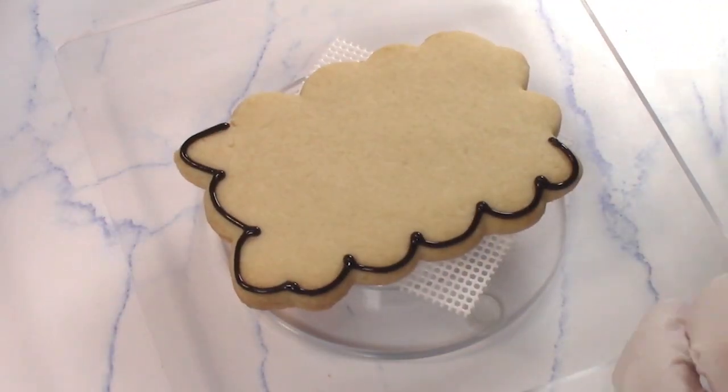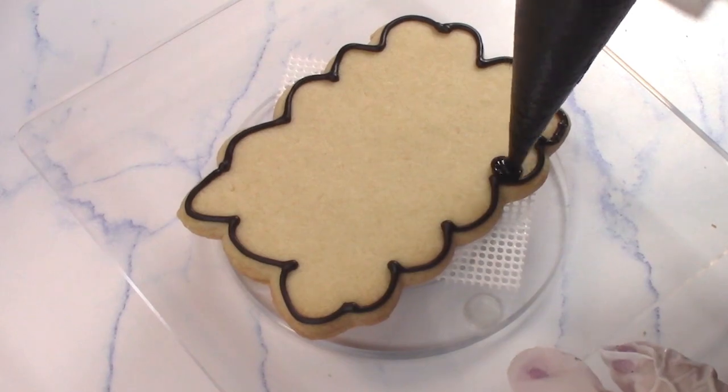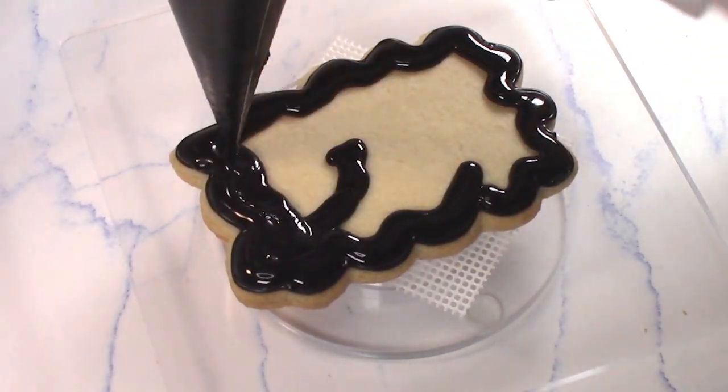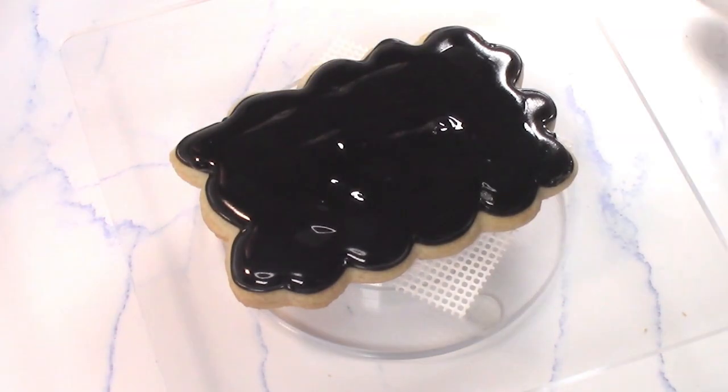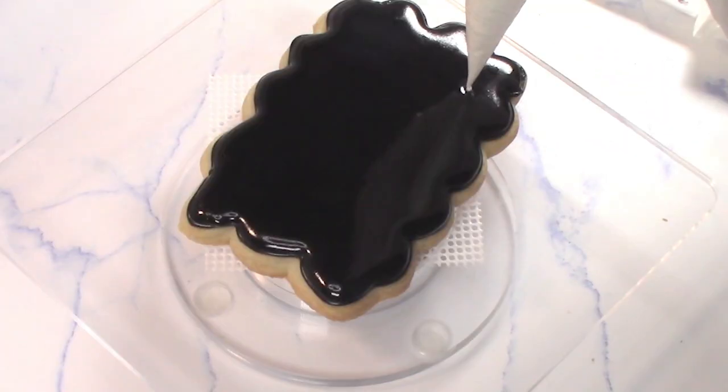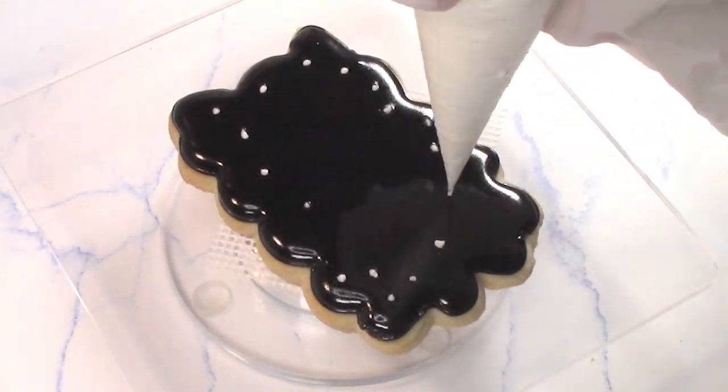This is one of my favorite styles of cookies because you can use it for pretty much anything. You can write the birthday, you can write Among Us or Sus. Make sure you add the stars while it's wet or they will stick up and they won't blend very well.